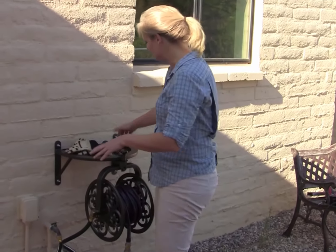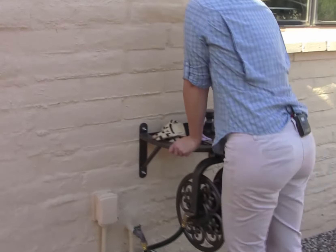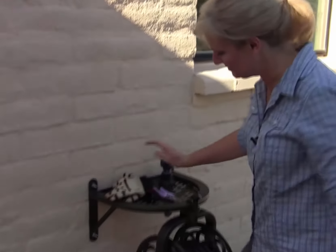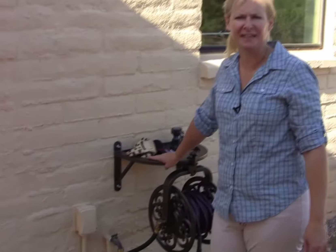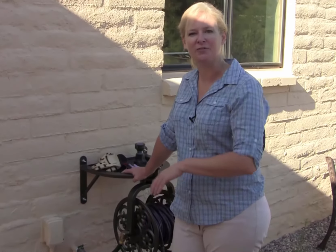Another nice feature is this shelf here that you can put a lot of things on. This will hold a lot of weight. I'm not exactly light, and this holds me with no problem. So you can put anything you want on that shelf. For more details, you can see our full review on the Gardening Products Review website. And that's it for today.